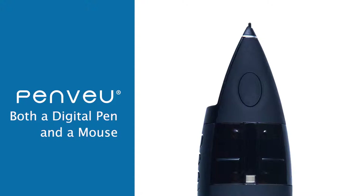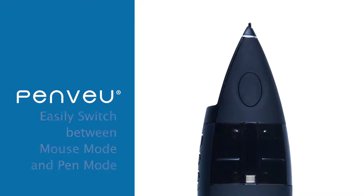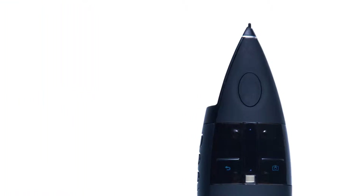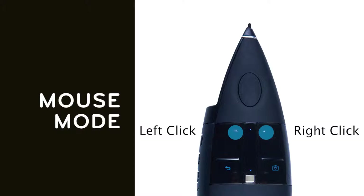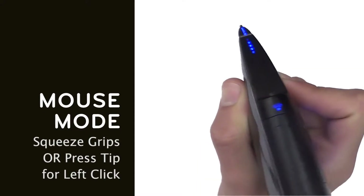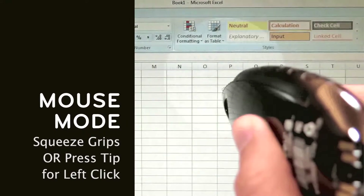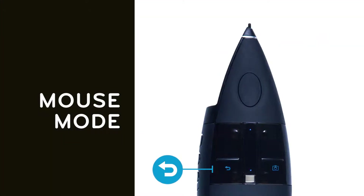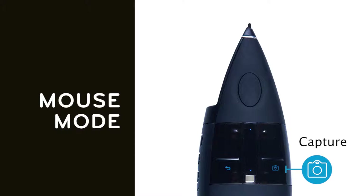PenView is both a digital pen and a mouse. The mode of operation is selected using the silver mode button. Easily switch between mouse mode and pen mode. When in mouse mode, the two upper buttons operate as left and right click buttons. The touch scroll operates as a scroll wheel. Tapping the touch scroll operates the same as pressing the scroll wheel on a traditional computer mouse. Squeezing both grips or touching the tip of the pen to the screen will also operate as a left click button. The left lower button operates as an undo or back button, while the lower right button captures the current display image and saves it to the built-in USB memory in the View.